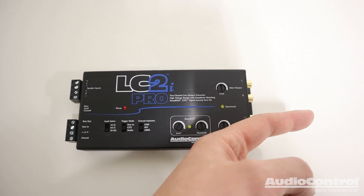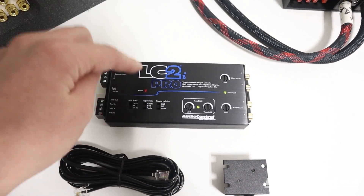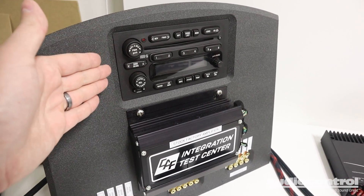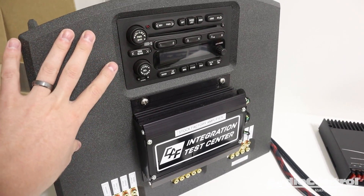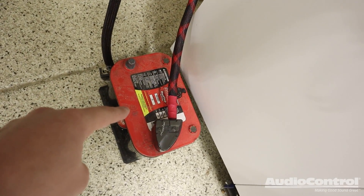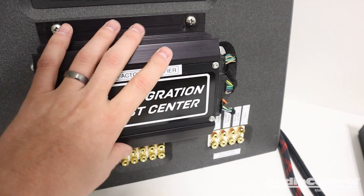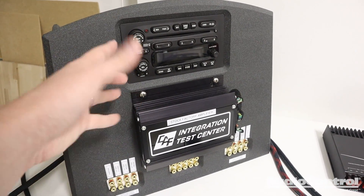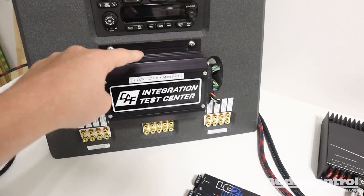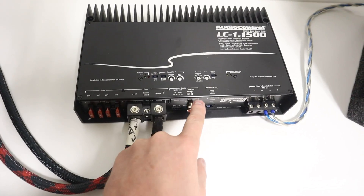The Pro also provides a very strong RCA signal coming out with up to 9.5 volts of output. For our simulated install on the test bench, we have a factory premium system pulled out of a car — factory head unit, factory amplifier, everything powered from a car battery. We already have our aftermarket amplifier and subwoofer installed. We just need to adapt the signal out of the factory system through the LC2i Pro and then send it into the RCA inputs of our amp.